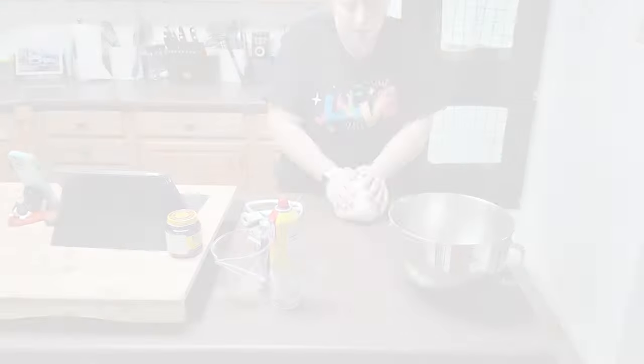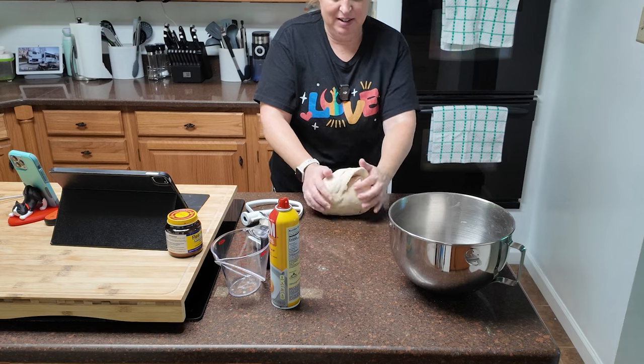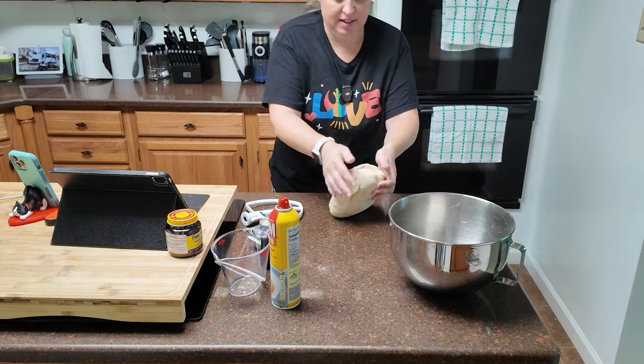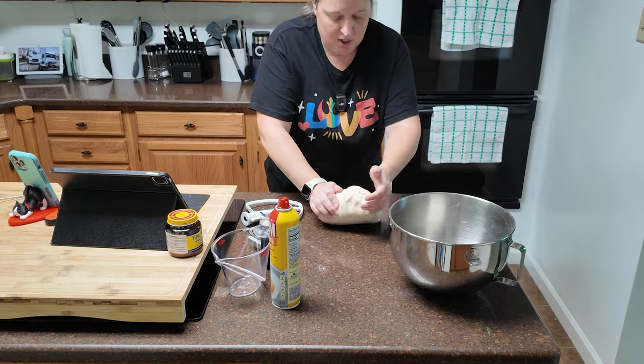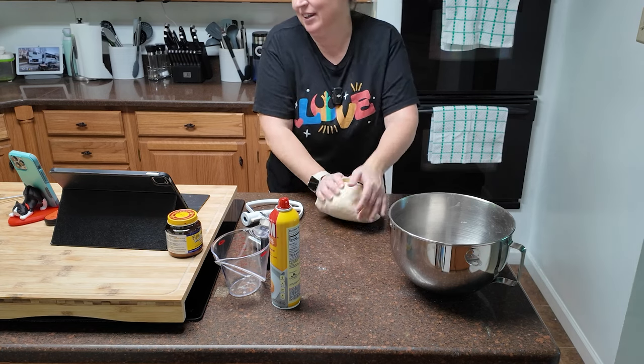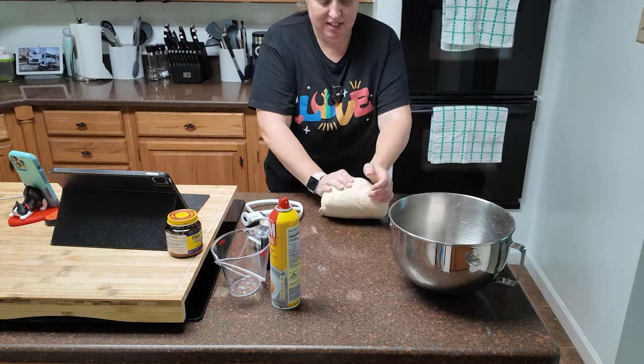My KitchenAid just died — not good. It's not even a strong dough. I am finishing kneading it on the counter. I am really upset about the mixer. I don't know what to say about the KitchenAid mixer, except that I'm not happy right now. I'm going to have to navigate customer service because there's no way that this loaf of bread should have done that to my mixer.